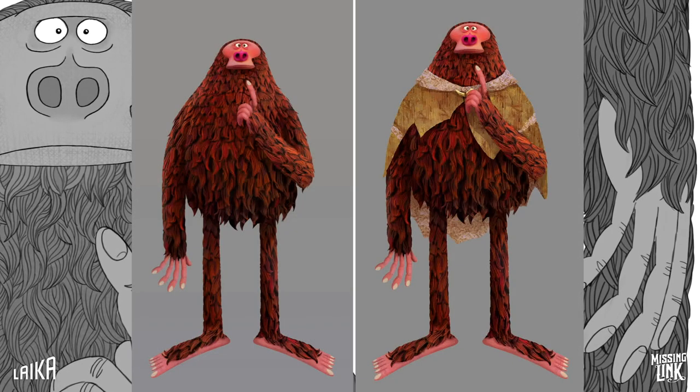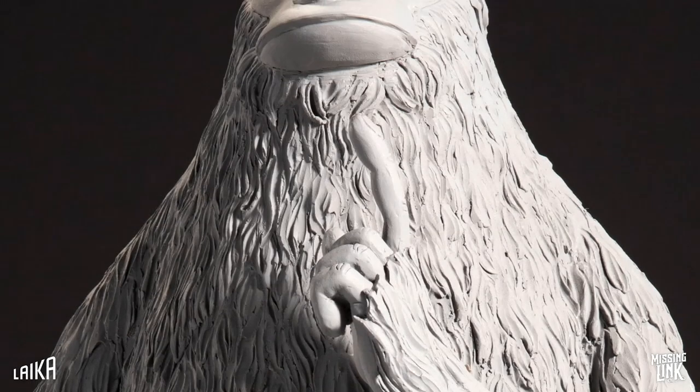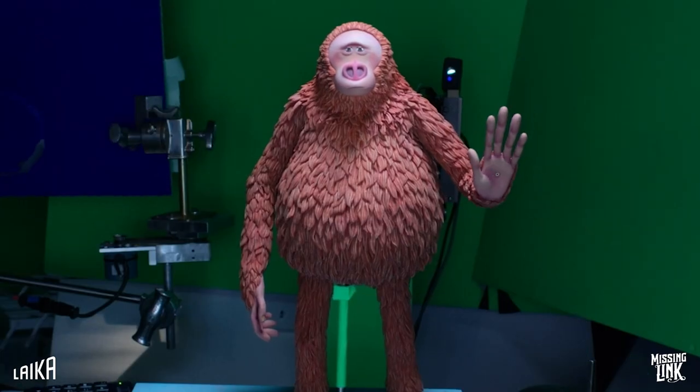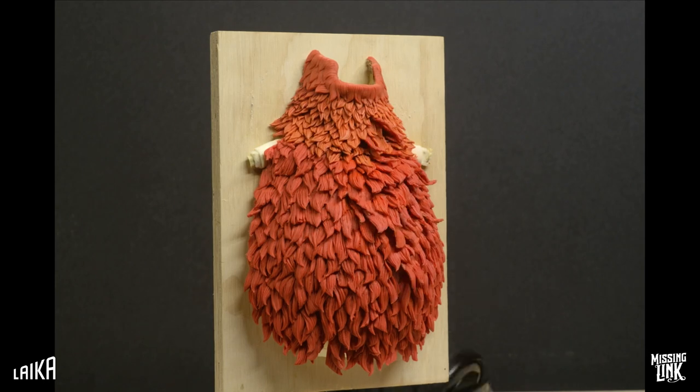Essentially a hairy avocado, Susan's design was graphically and geometrically simple, but necessitated technical complexity in order to enable a fully rounded performance. He lacked a neck and shoulders, his limbs were gangly tubes, and his body a ball, and he was covered in hand-sculpted silicone fur.